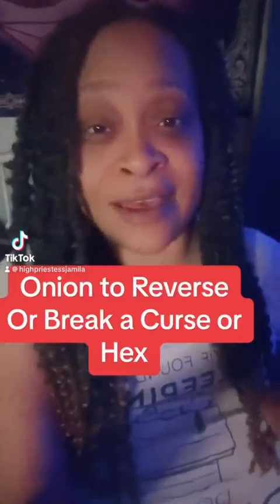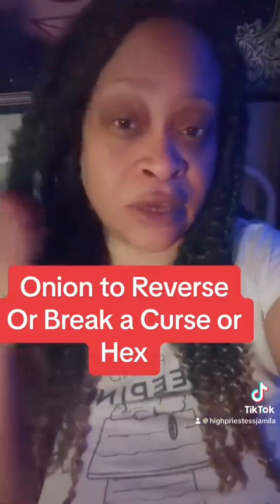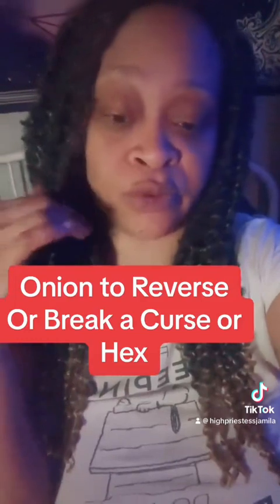Hello, blessings guys and happy full moon. This is High Priestess Jamila here to show you guys a quick and easy way to reverse a hex.